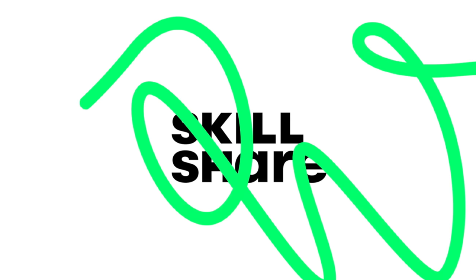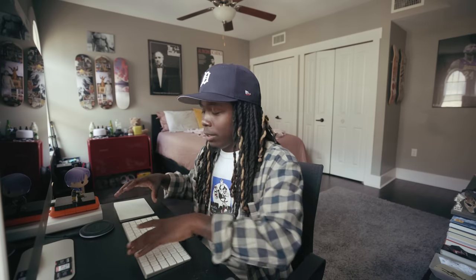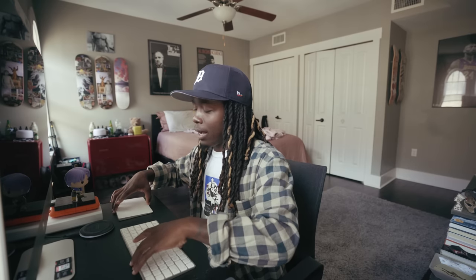Today's video is sponsored by Skillshare. What is the goddamn deal YouTube — it is of course your boy Valandis back with another video. I am super excited for today's video. I don't think I've been this excited for a camera review or camera-use type of video in a long time.